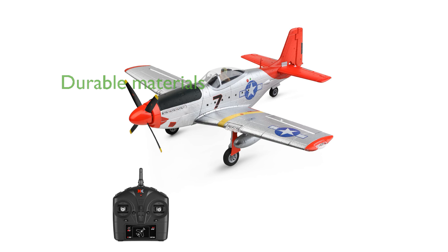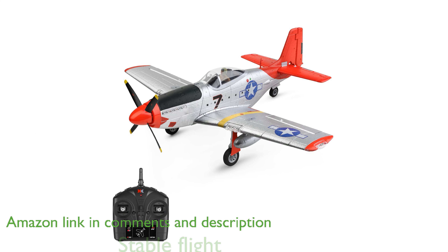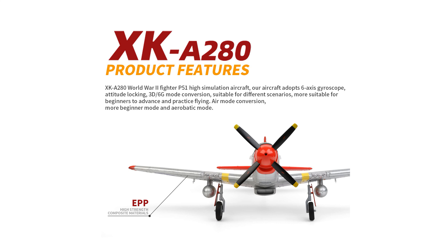The WLTOYS XK A280 RC airplane is crafted from durable materials, ensuring it can withstand the occasional bumps and bruises that come with flying. Equipped with a sophisticated six-axis gyroscope, this airplane provides a stable flight experience, making it perfect for those new to remote-controlled flying.